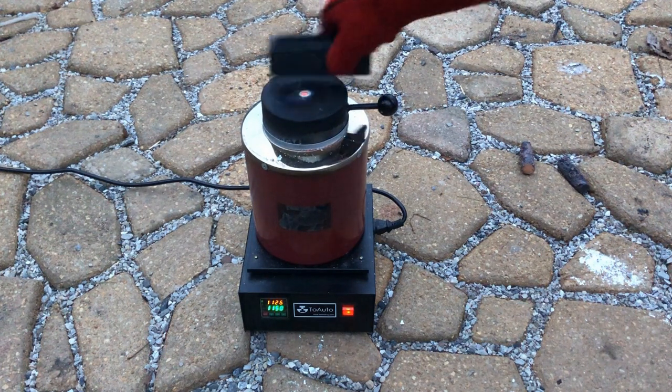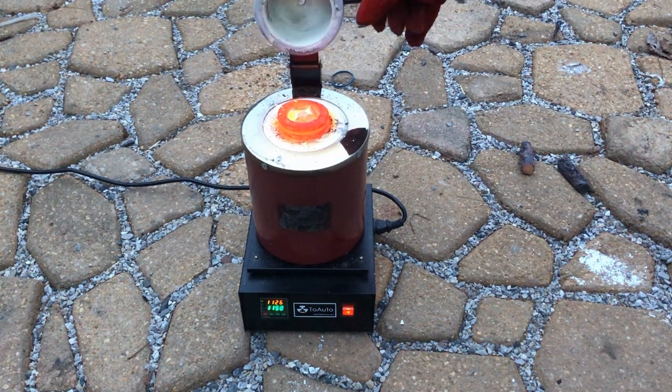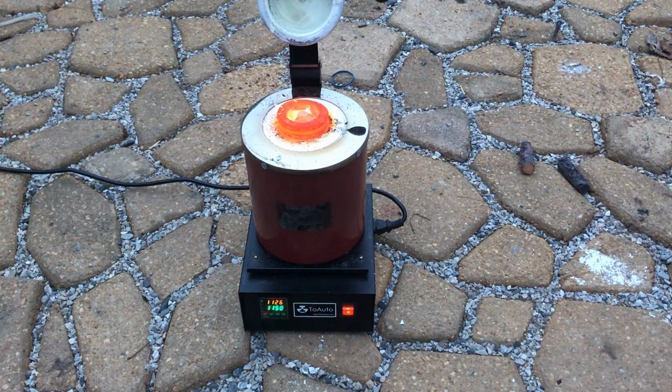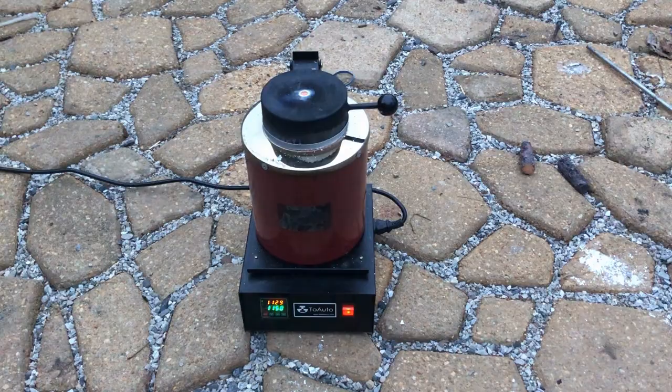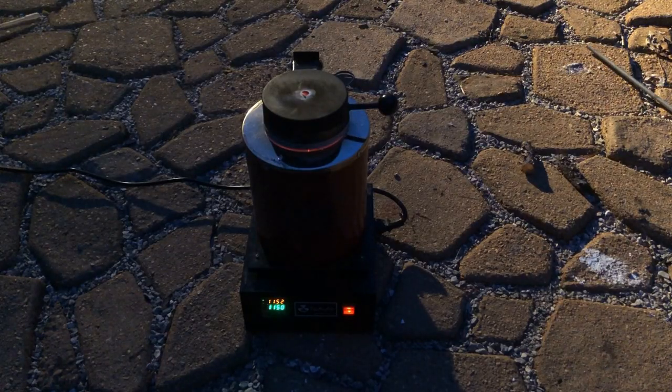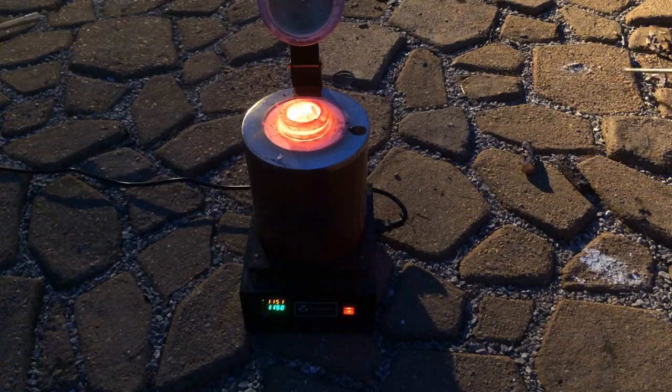After a few more minutes, it still isn't molten yet. I saw a blue flame of carbon monoxide when I opened it, so it's not the best thing to breathe right around the furnace with the graphite crucible. I gave it another minute or two and then forgot about it — I just came back out and it's been around 45 minutes total. It really should be molten by now.